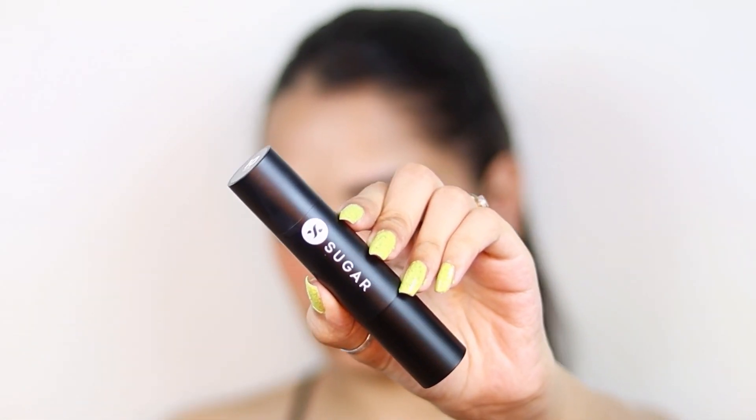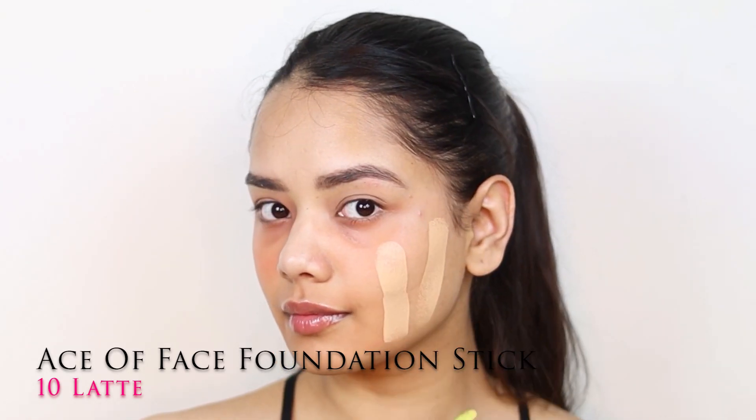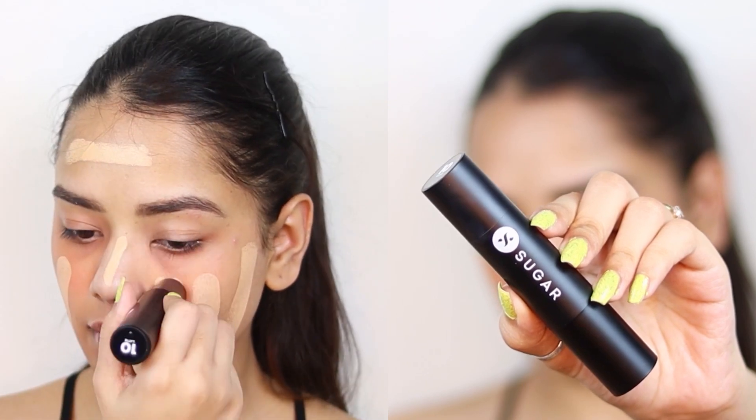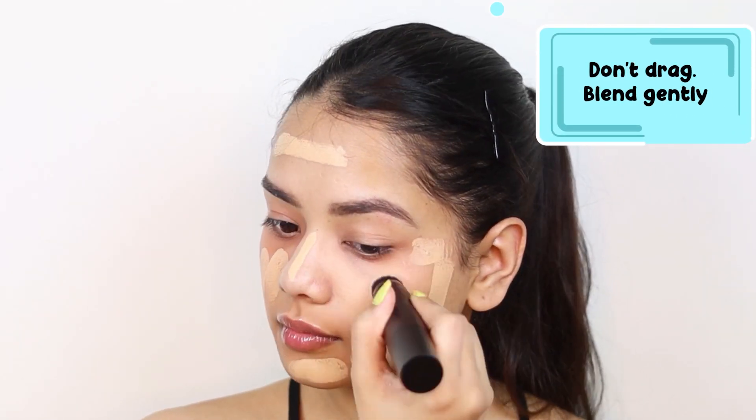Now it's time for foundation, and for that I am using the Ace of Face Foundation Stick in the shade 10 Latte. This is a really nice foundation — it glides onto your skin like butter and is very easy to blend.